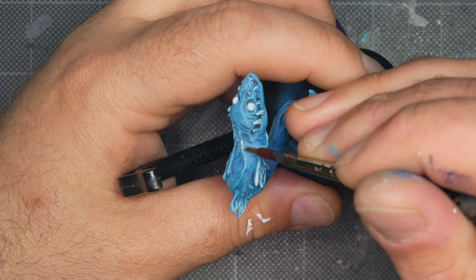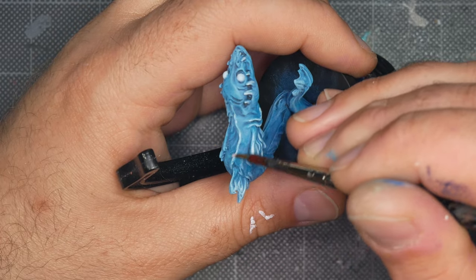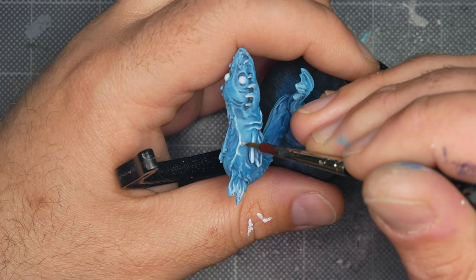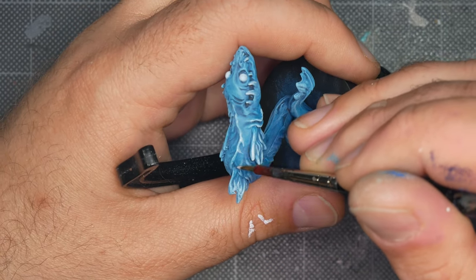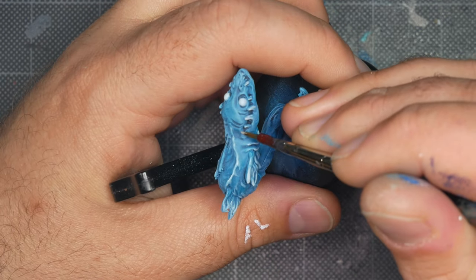Here I'm picking out the highest points on the mini, specifically the spine-like ridge along its back. If this were actually a creature made out of living water, this would be the point where the water would crest or foam and give us that white peak to the top of a wave.